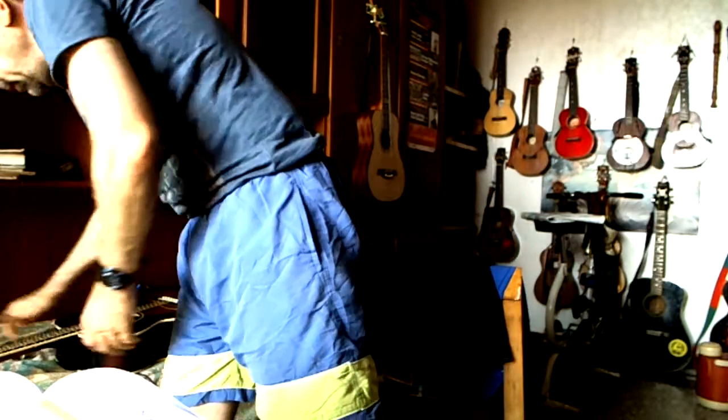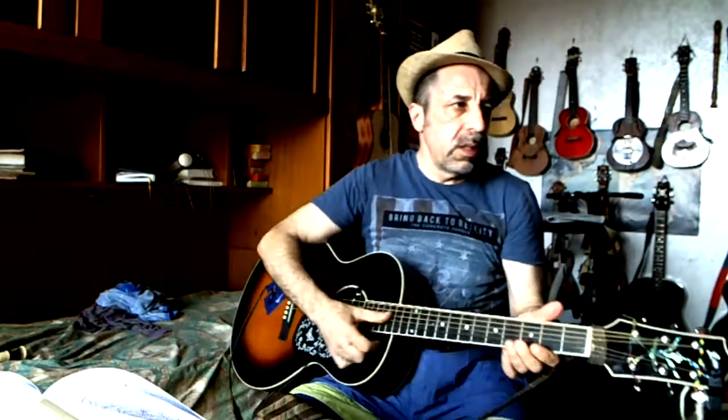I also use my recorder. This is 12 vintage bronze.